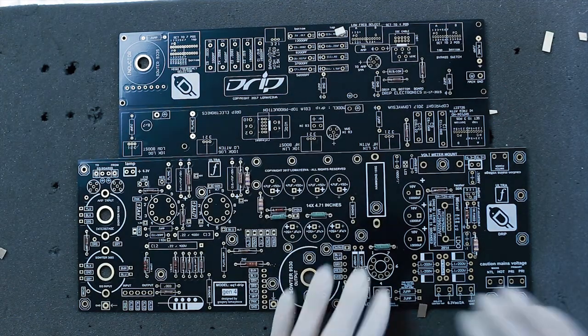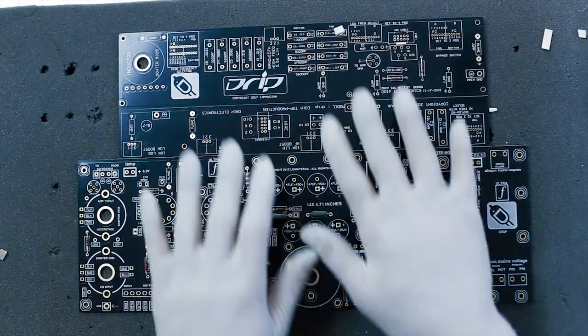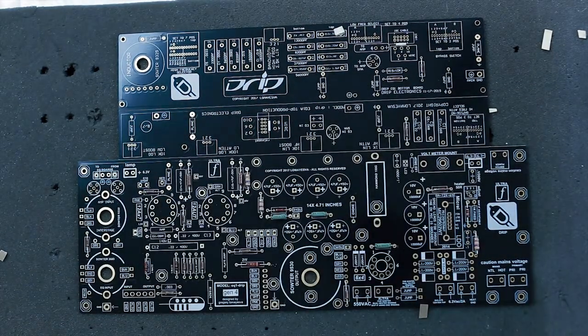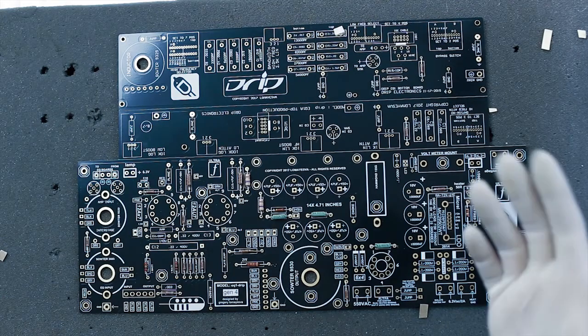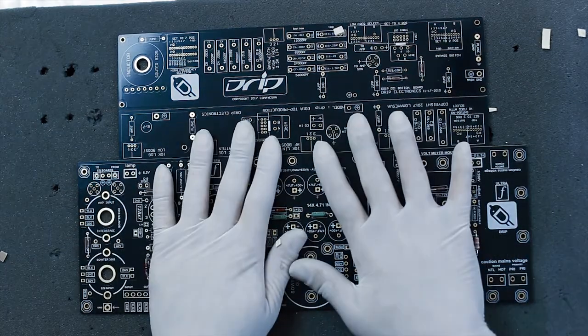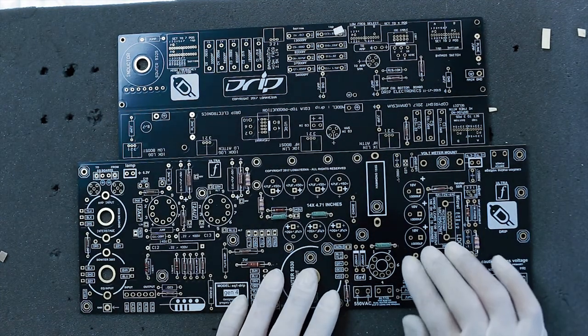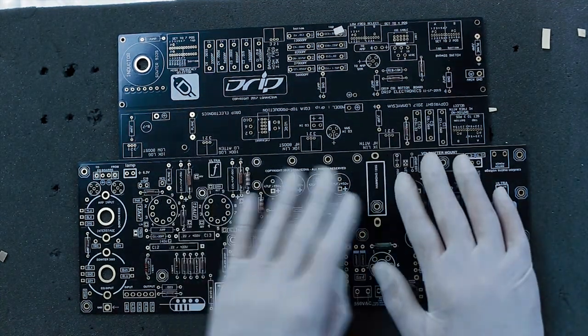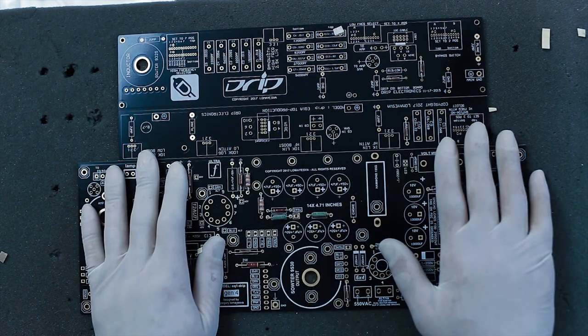And that will be that. This was the resistor video — you can see how simple it was. I'm going to lift the board off this piece of foam and solder from the backside to preserve the gold finish. You can see how the solder joints look on the backside.